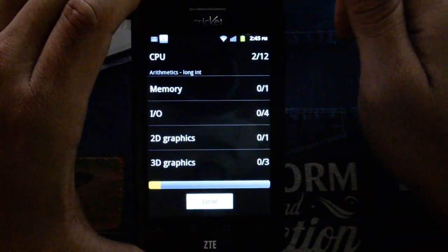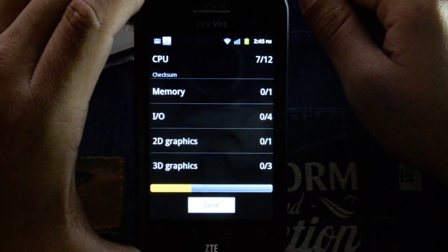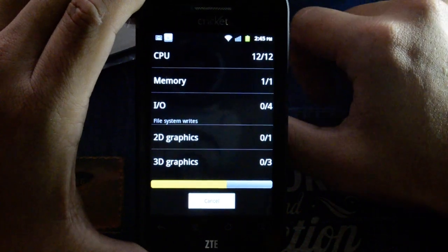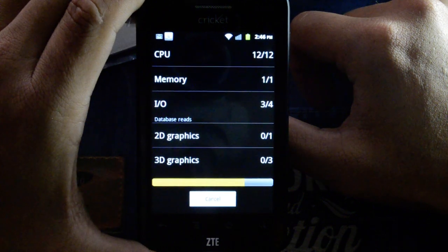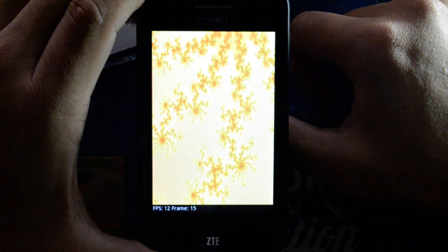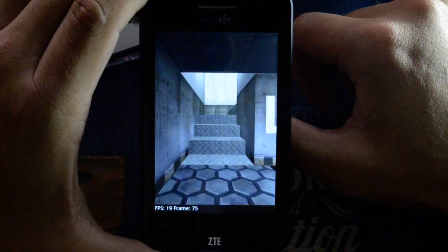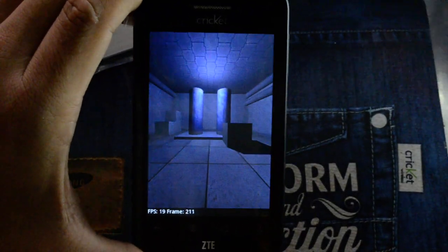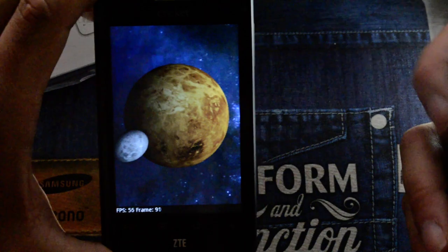We'll run Quadrant for you. If you enlarge this video you can kind of see it — see the screen quality or the pixelation you get. Put it next to an EVO 3D just for a little comparison.